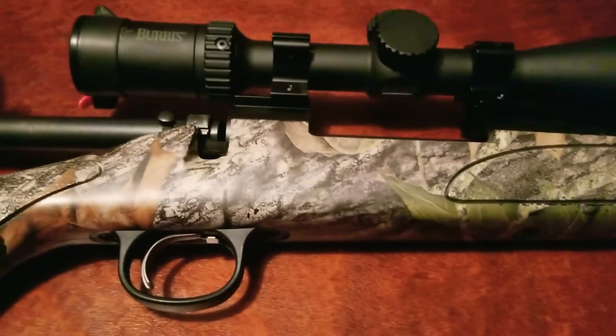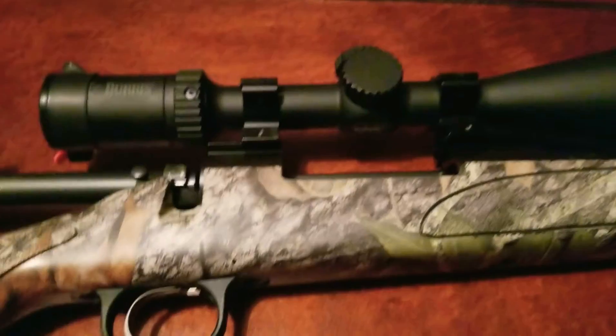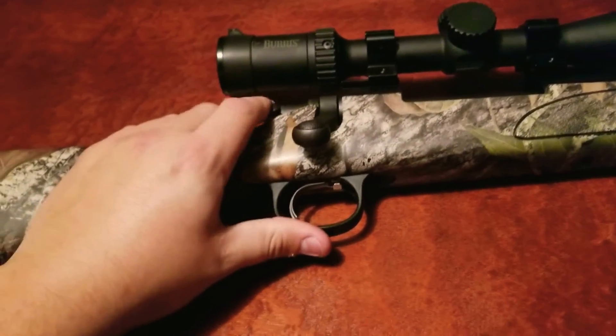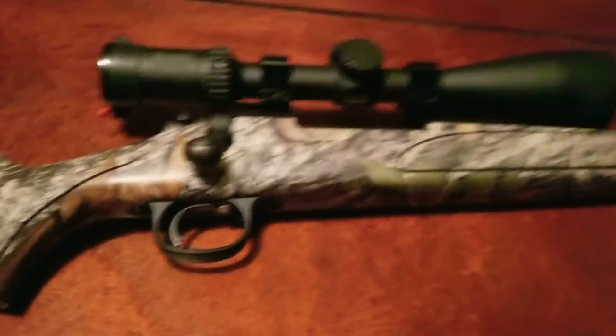Like I said, I bought this rifle in 2012 and I paid right around $500 for it — before tax I think it was like $550 out the door.